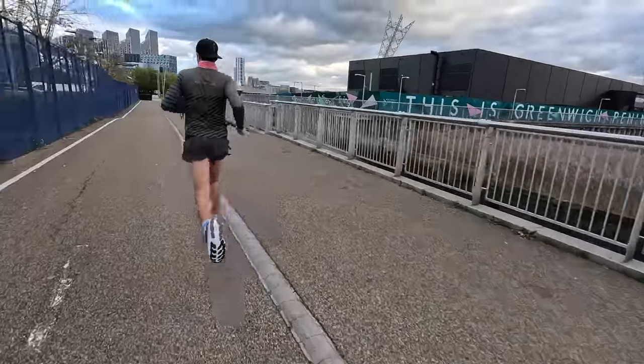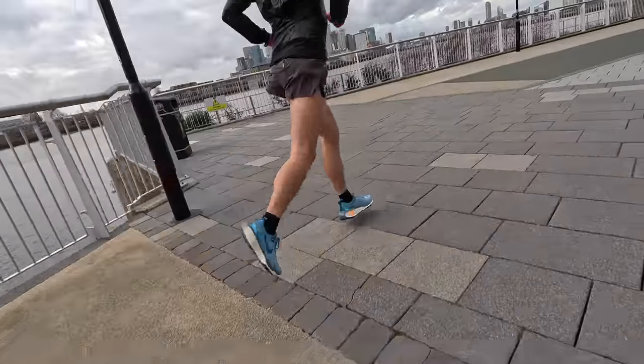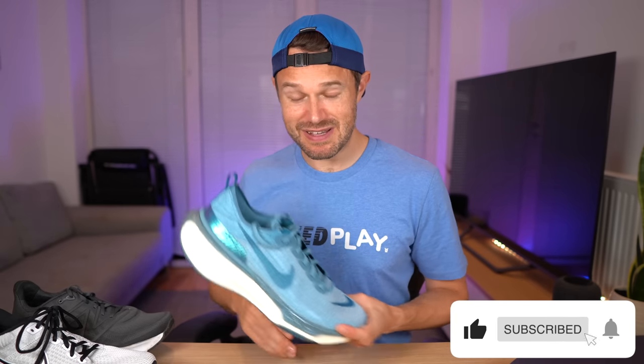That's it, guys — the full review will be up shortly. This has been after 20 miles, about 32k, of using this shoe. Hope you found the video useful. Let us know in the comments what you think, what you think of the colorways, and whether you're going to order it or stick with version two — which is probably what I'd recommend for now. Please give it a like, subscribe if you haven't already, and we'll see you very soon out on the roads. Keep on working hard and we'll see you in the next one!